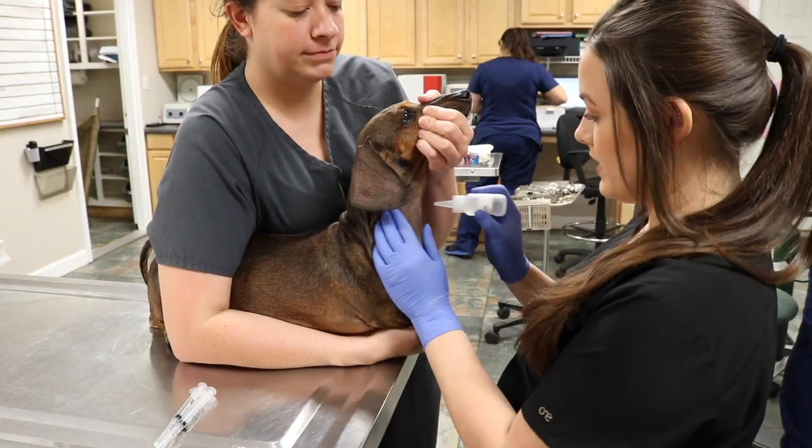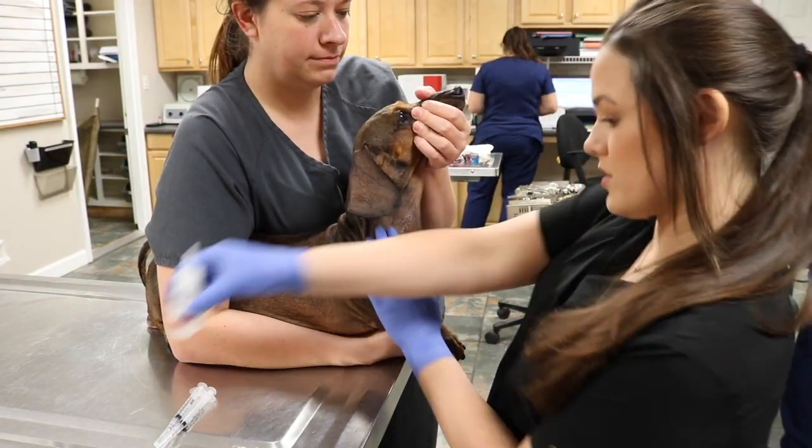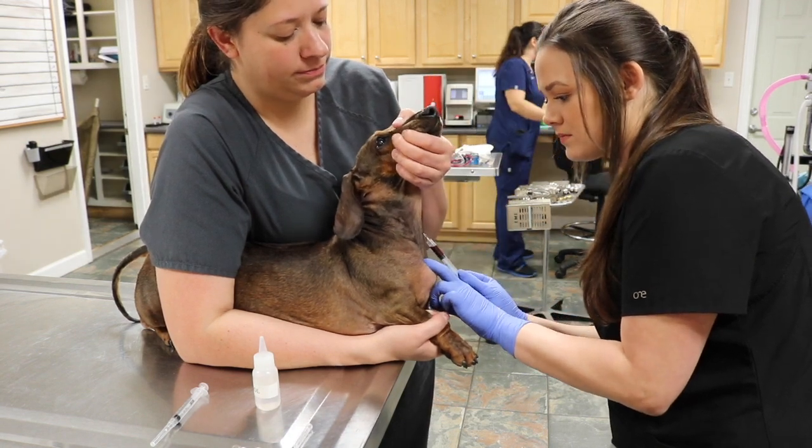I'm going to be drawing a CBC and doing a chemistry on this patient. First we're going to get his sample from his jugular vein.